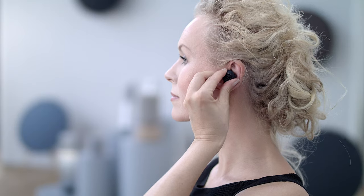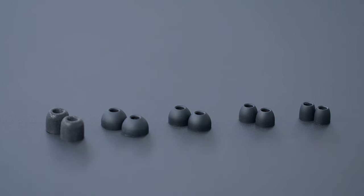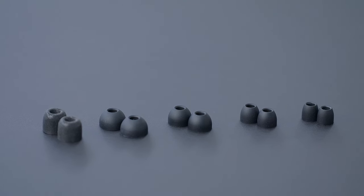Put the earphones in your ears and gently adjust to get the perfect fit. Make sure that the fins are placed correctly and well. The logo should remain in a horizontal position. To get the best fit for your ears, you can choose between three different sizes of silicone fins, Comply Foam ear tips, and four different sizes of silicone ear tips.